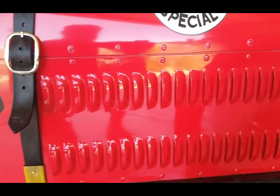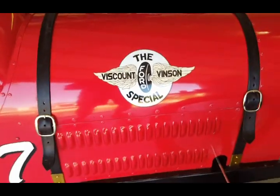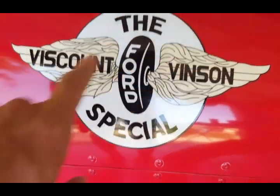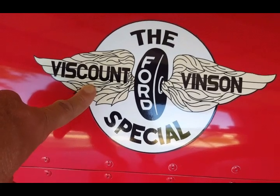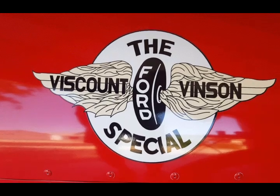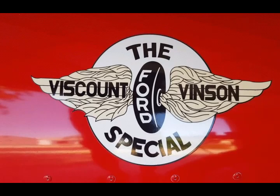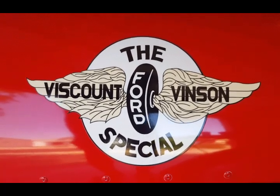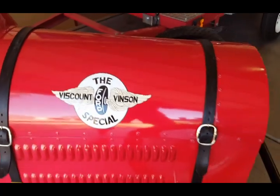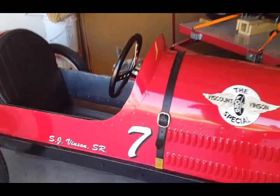This logo is my version — this is my last name, Vincent. This is a dog my grandparents had, his name was Viscount. So I called it the Viscount Vincent Model T Ford Special. This logo is obviously the Indianapolis 500 logo, but I also saw it on my original inspiration car, the Barber Warnock Special. If you Google Barber Warnock, you'll see a restored version — it's a Model T race car with a similar shape. Very, very cool.